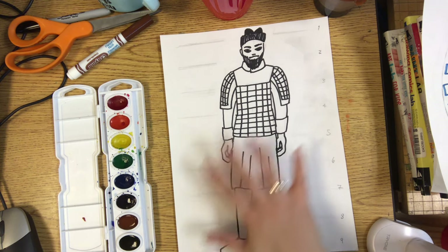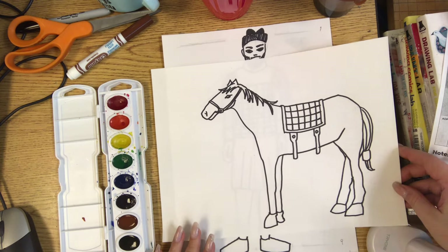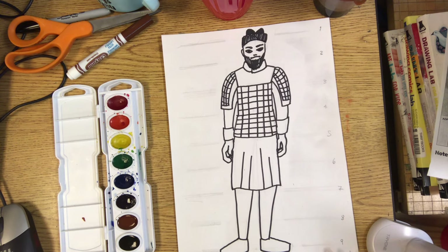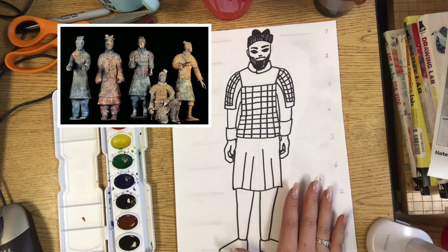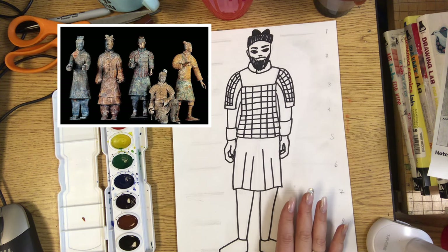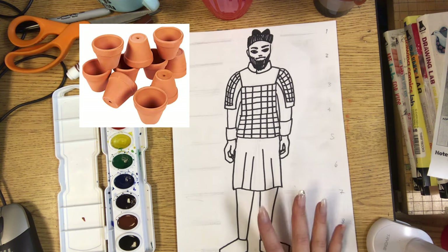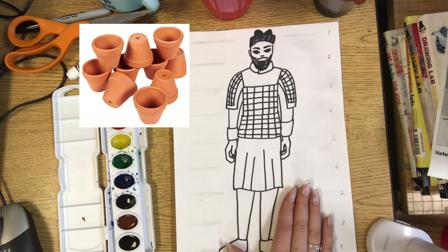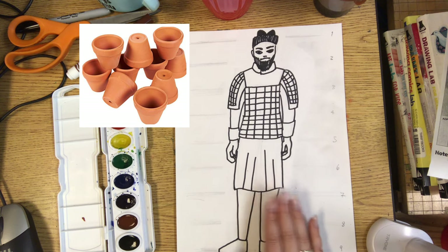This week we're going to make our terracotta warrior or terracotta horse look old, like we dug it up from the terracotta army site in Xian, China. Terracotta clay is an orangish-brown color because it has a lot of iron in it. Iron is a metal, and when metal rusts it turns orange. So basically the iron in the terracotta clay rusts and turns into an orangish-brownish color when we put that clay in the kiln.